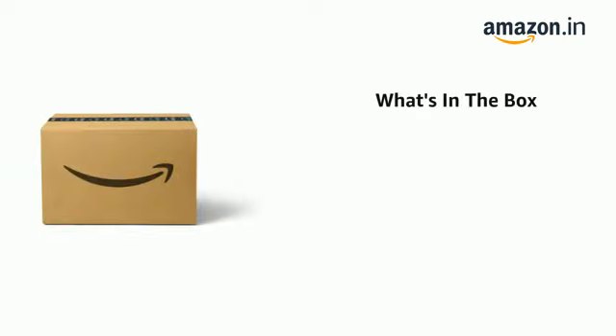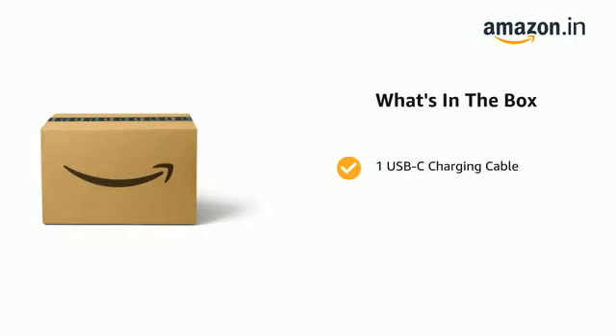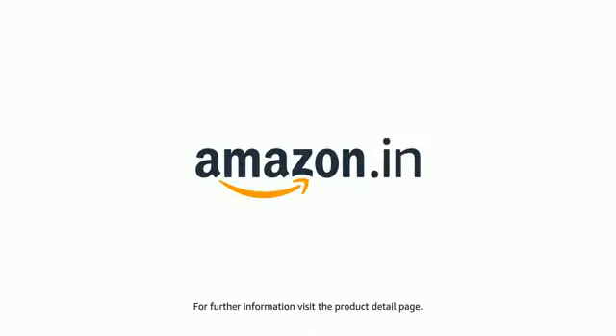The delivery box contains one Tune 510BT headphones, one USB-C charging cable, and one warranty/warning card. One Quick Start Guide is also included. The product comes with a standard brand warranty; for further information, visit the product detail page.